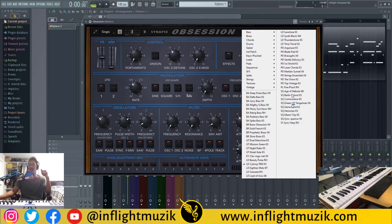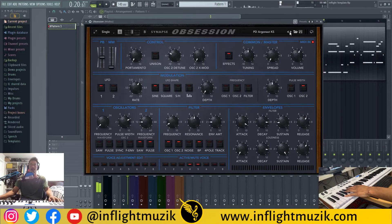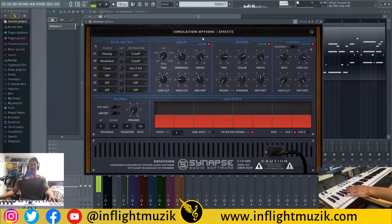Let's go ahead and take a listen to just these stock presets right here. You can definitely hear the shimmer on this one.